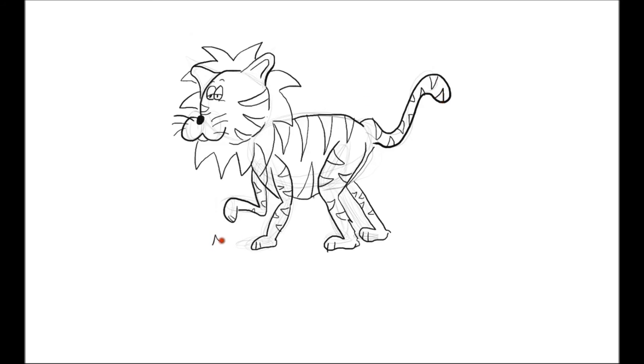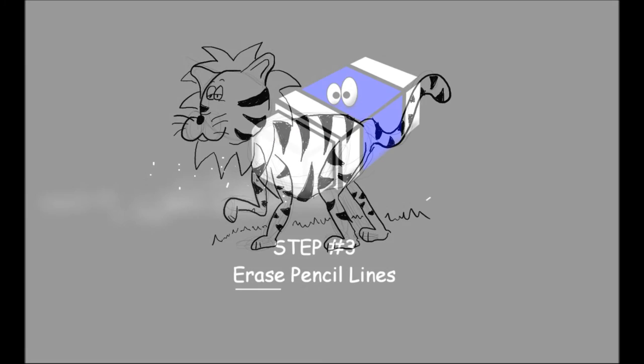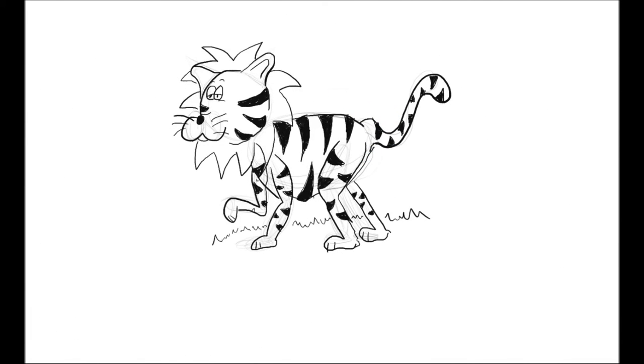We'll put some ground that he's standing on — just some squiggly lines. Then I'm going to color everything in and skip the video ahead so you don't have to watch that part. Here's what everything looks like after coloring — not the cleanest job but you get the idea. Now grab your eraser and erase the pencil lines. Go over it and get all the lines out that you don't need anymore — things will look a lot better. Just start erasing and we'll get all the lines out.